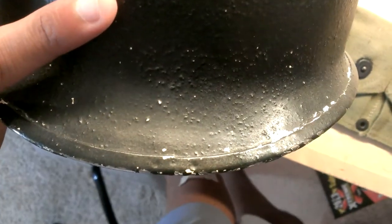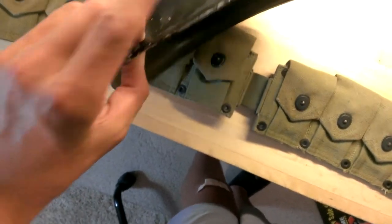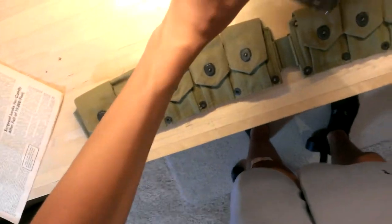I can't quite see it, but it's so hard to find. Right there — it's hard to see because it's a repaint over it. I'm gonna be asking 65 on that helmet. It's a really great deal if you know how to restore helmets.